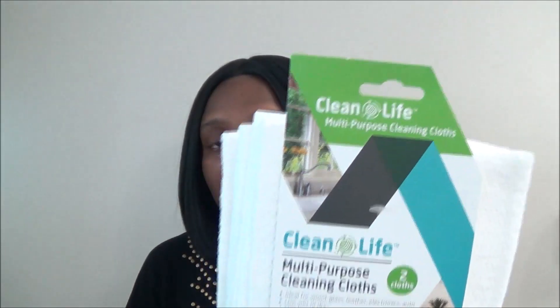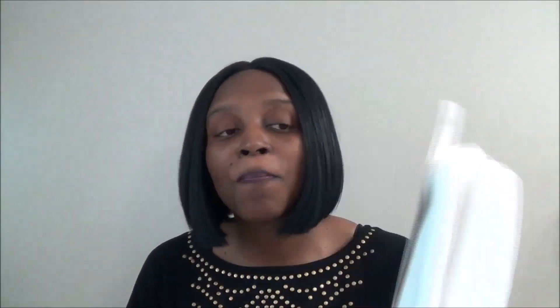In my next bag I purchased the Clean Life multi-purpose cleaning cloth — I've hauled this in a couple of past Dollar Tree hauls. I really like it, so I went back and got quite a few. It comes with two cloths per pack, it's really sturdy, and you can wash and reuse it. This stuff is amazing — if you see it at your Dollar Tree, please give it a try.